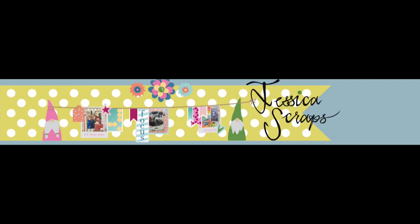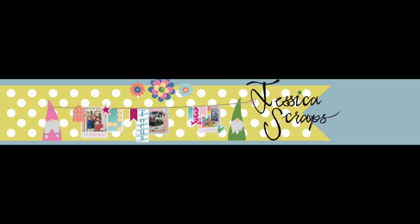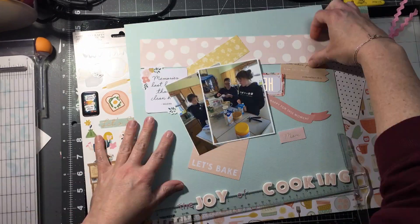Hey everyone, welcome back. So today I'm going to do something a little bit different. I accidentally recorded this on stop motion, so I've sped it up and we're going to see if I can talk through it pretty fast.